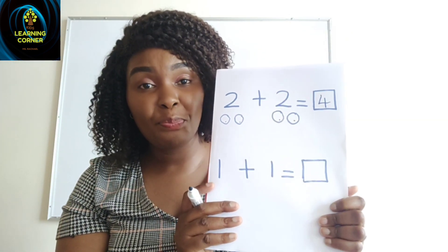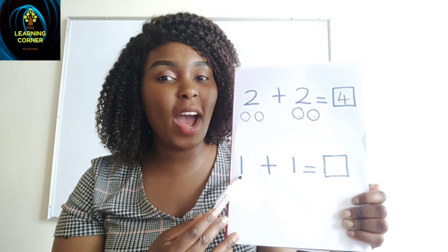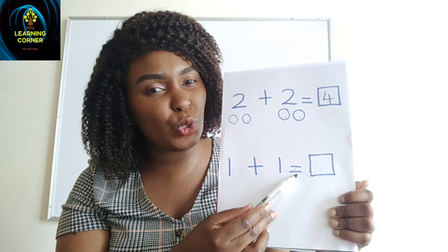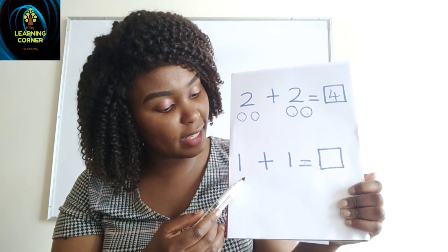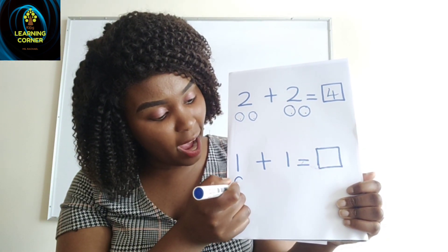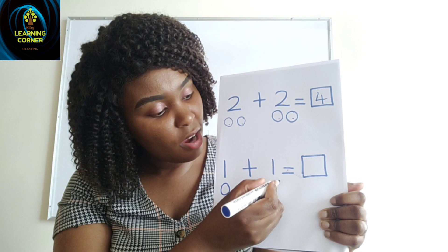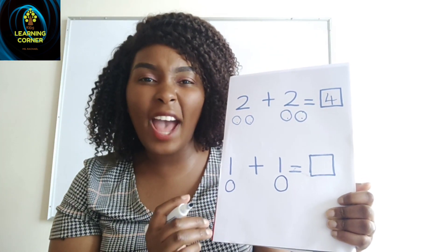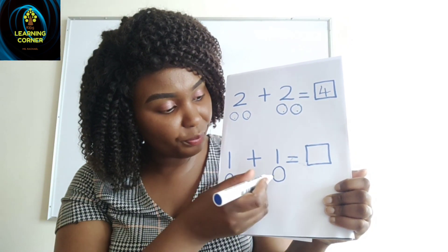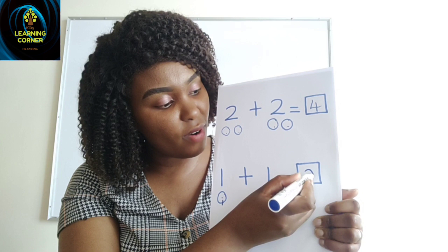Then I go to the next sum. I read: one plus one equals. I start working it out. This is number one — how many balls will I draw? One ball. Then I come here — how many balls? One. Now I am done drawing the balls. I count all of them together: one, two. I come here and write two.